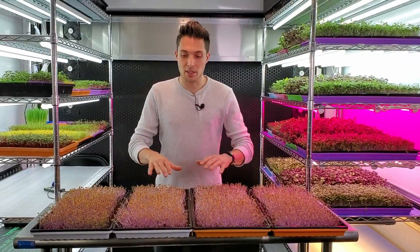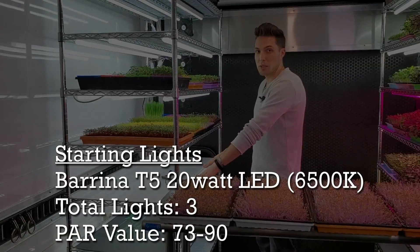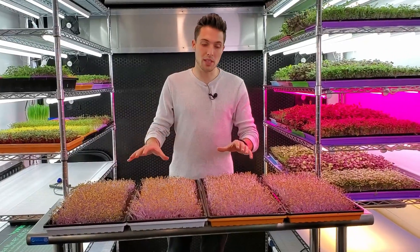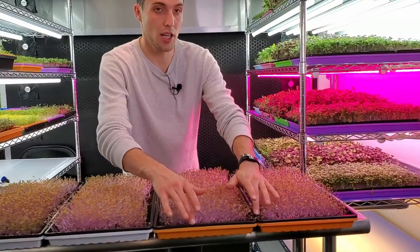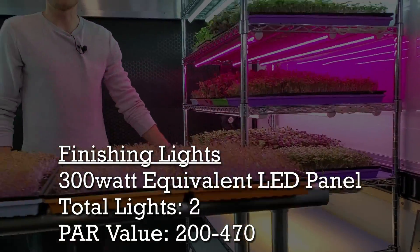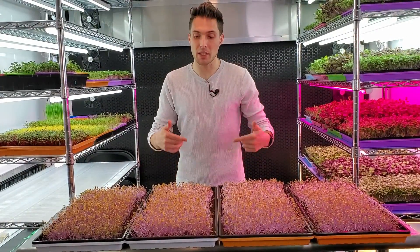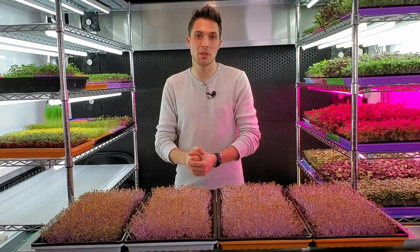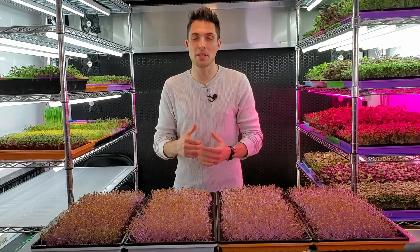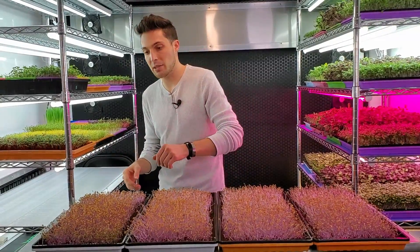The main difference with this test is all four of these trays are going to be started under the exact same light, which is our 20 watt LEDs, except towards the end of this grow — probably about two days before harvest — I'm going to take these two orange trays and move them down into our much more powerful panel LED lights. Since we're introducing all of these to the lights we're going to begin bottom watering all these trays, and I'm going to be using Ocean Solution for our nutrients on this grow because it's something we have really great results with and it's an organic nutrient.